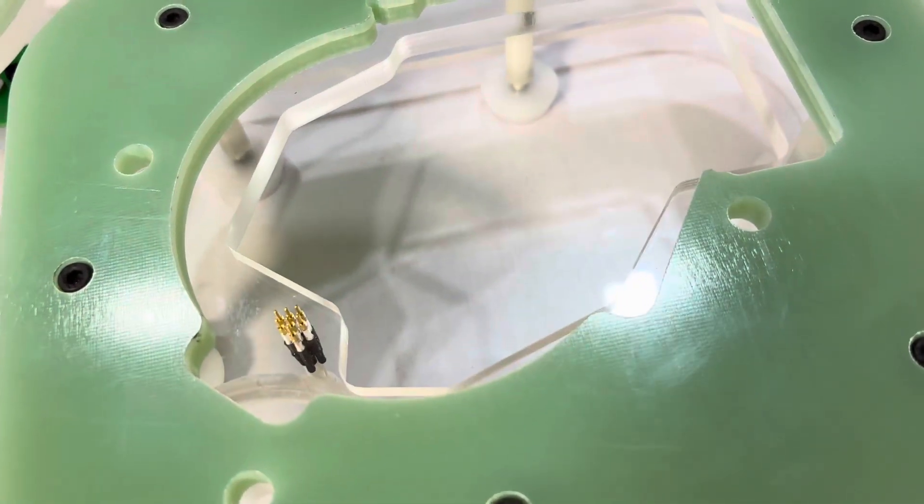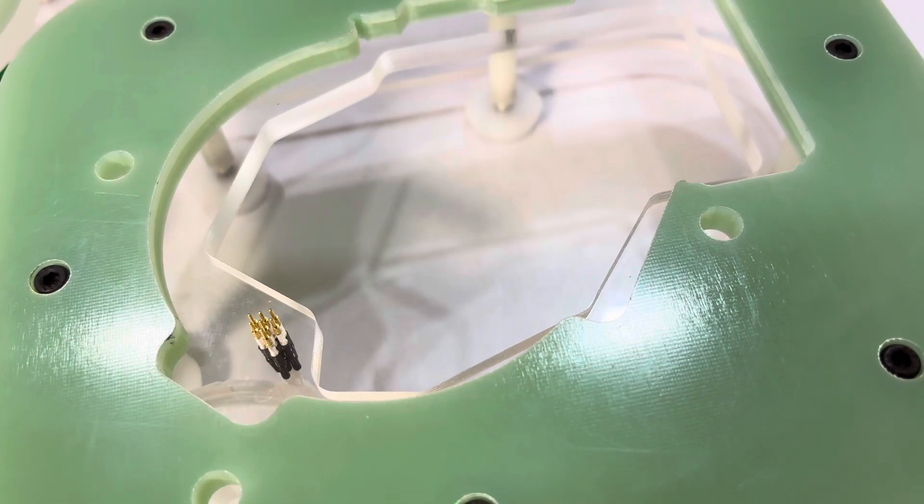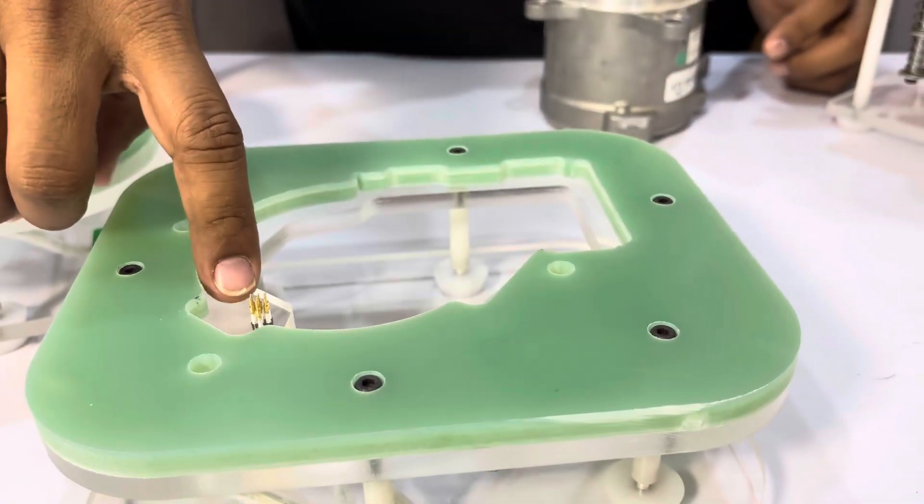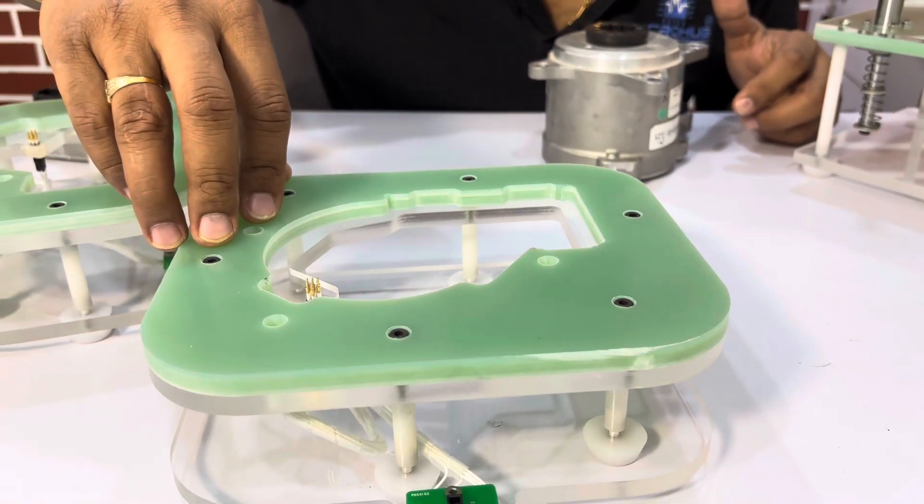This particular motor is heavyweight — approximately 2 kg. So we need to place it very accurately, otherwise the Pogo pins will be damaged if it is not aligned properly.